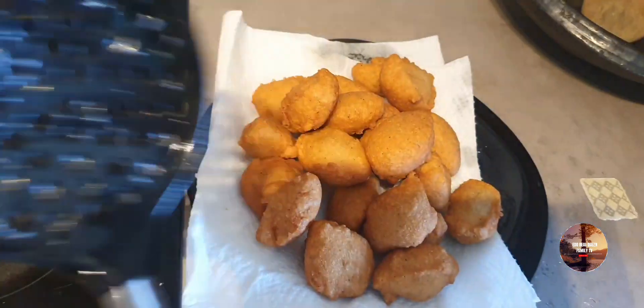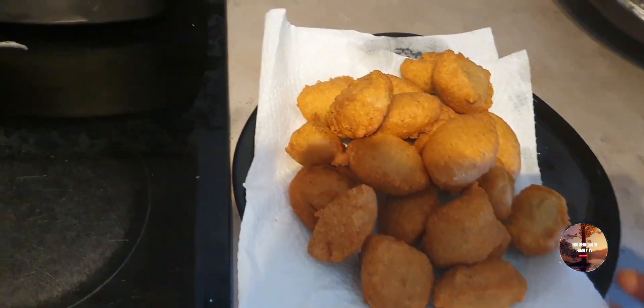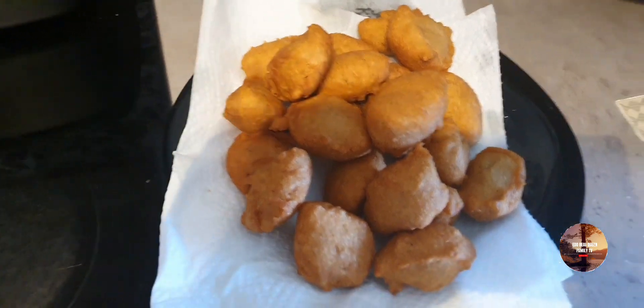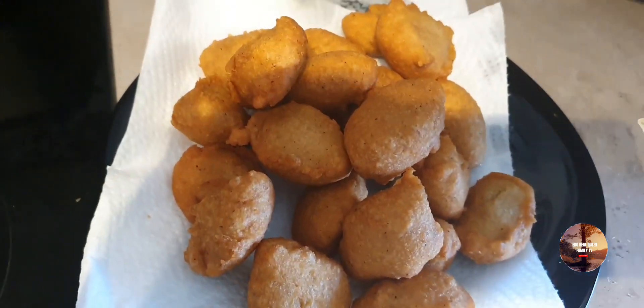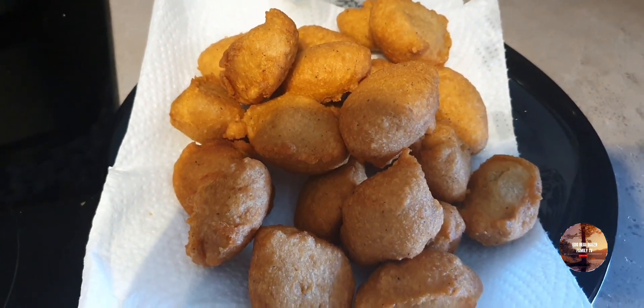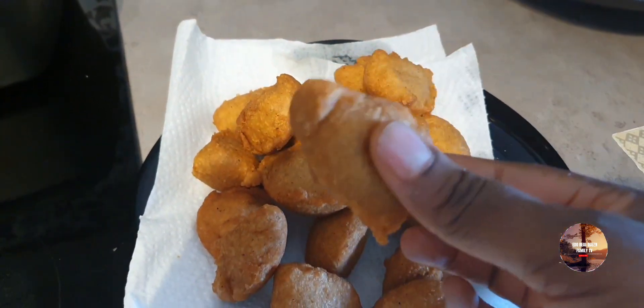This is the outcome. As I was trying to use the frying basket it wasn't okay, so I decided to use it direct. Now we have the beautiful and crunchy Akara this morning — oh my goodness, it's really nice! Really nice, just look at it.